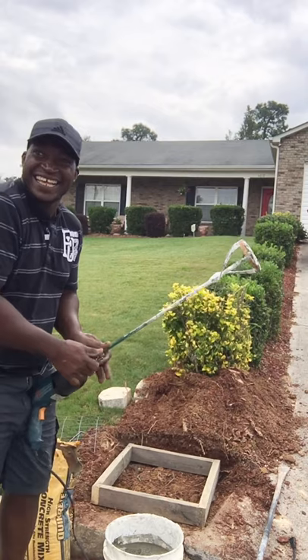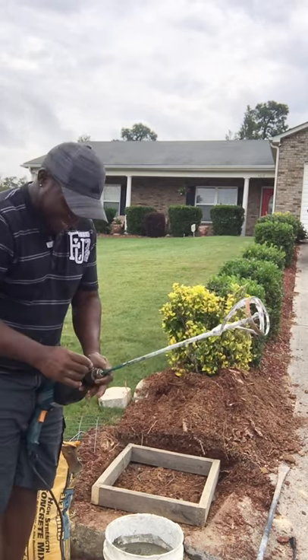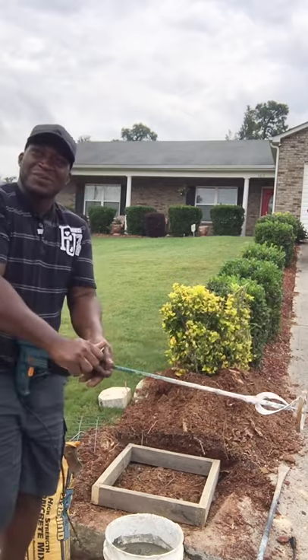Hey, how you doing? What's happening? Putting up a mailbox. Yeah, I see. Do you want a tutorial? I'm going to do a video and try to do a YouTube thing.